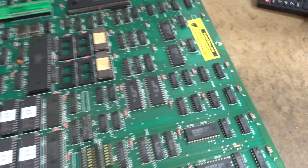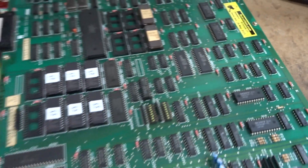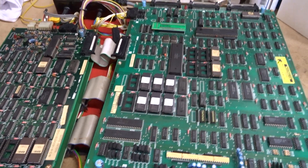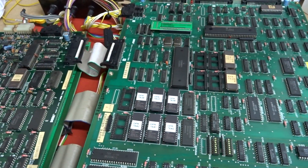Hi there. Here's a repair test video of your Enduro Racer board set — this is 00670. Not much to say on this one really. It came in completely dead and the issue was it had an FD1089 encrypted processor, and the battery had died.